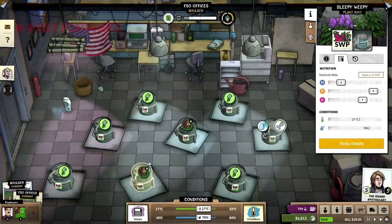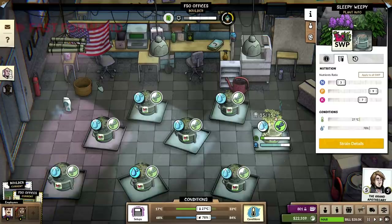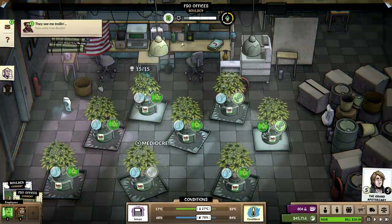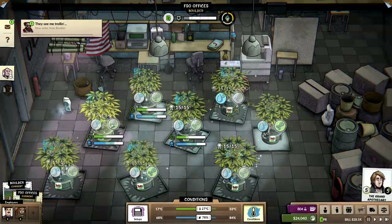And then we just do it like that. Eventually if we upgrade this place — which we're starting to do now — we're starting to upgrade our grows a lot. We can get into legendary plants and charge a hell of a lot more and make even more money.